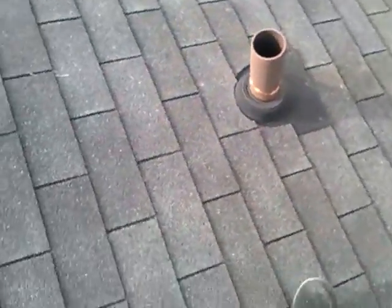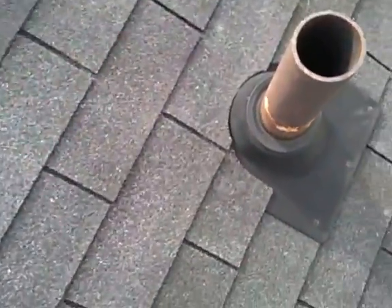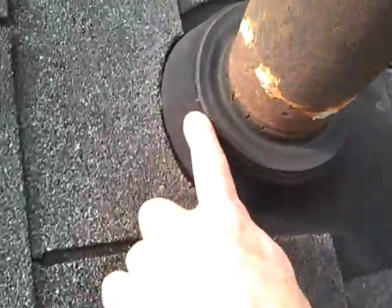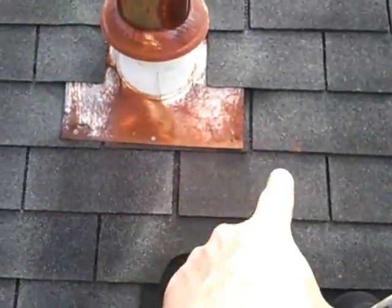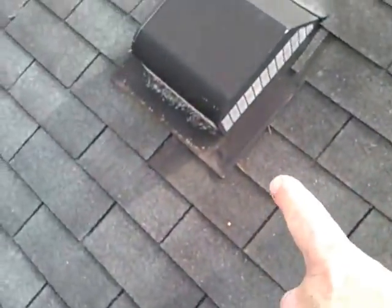It wouldn't hurt, if you don't replace the roof, to do new roof boots. Here it's cracking — you can see it's going to go in the nails. No silicone on any of these.